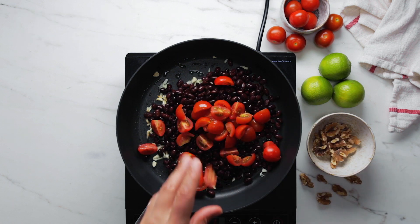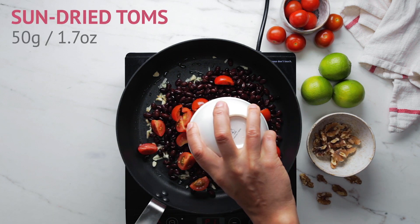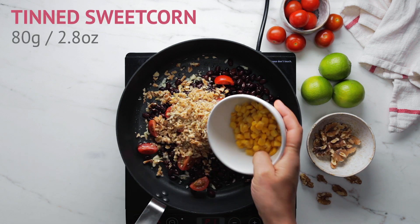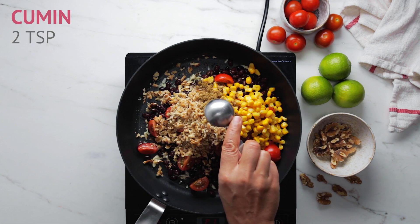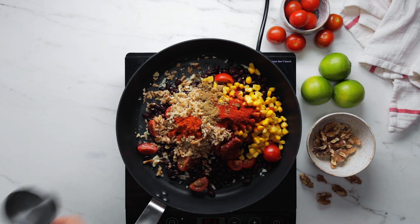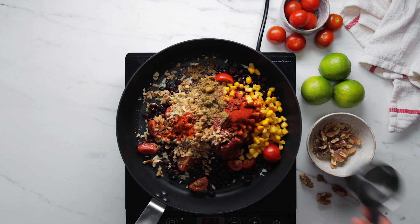Throw in the cherry tomatoes, get those sun-dried tomatoes in there as well — we love sun-dried tomatoes — and some chopped walnuts for those omegas. Add some tinned sweet corn, then add in the cumin, get that paprika in as well, and some chili powder for a bit of heat.